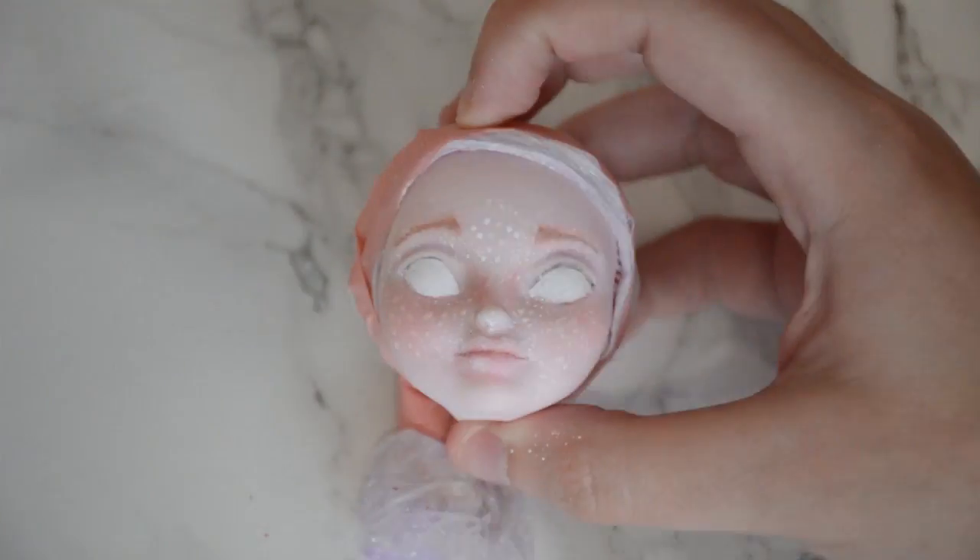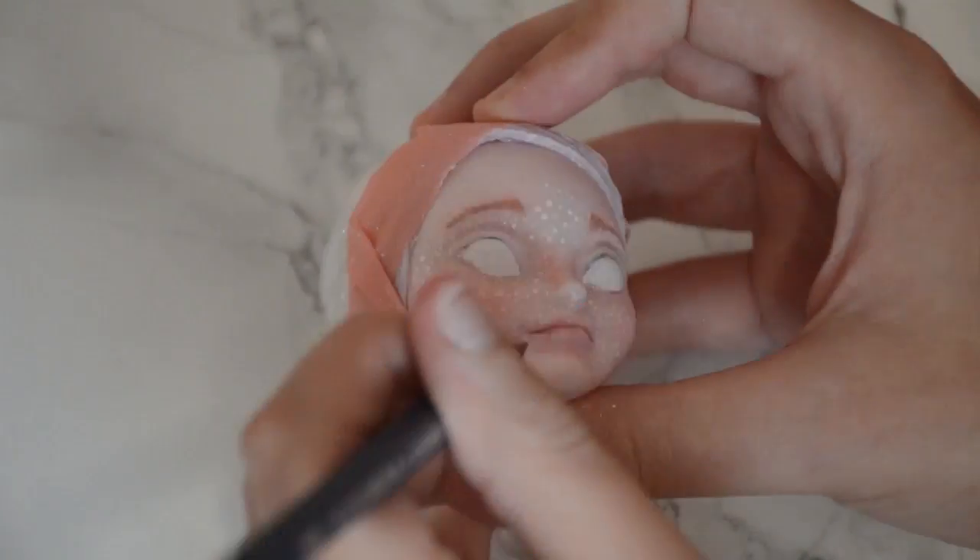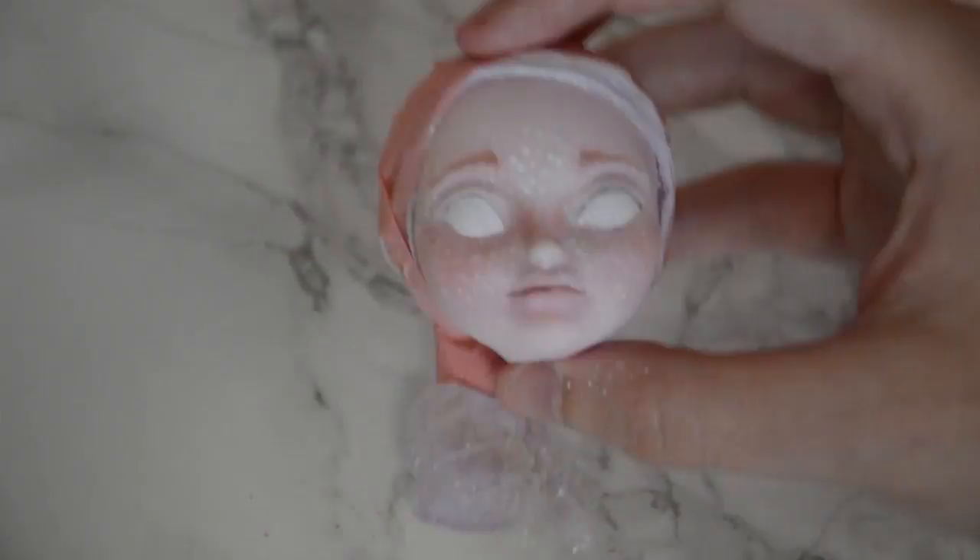Once I finished with the eyebrows, I filled in the mouth with a dark brown pencil, adding some red pastels to give the lips a slightly different colour to the rest of her face, just to make them stand out a little bit more.